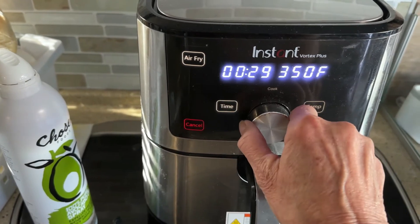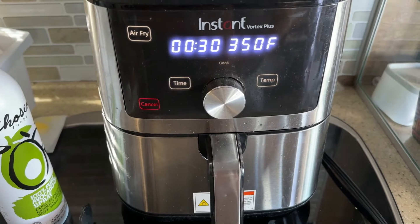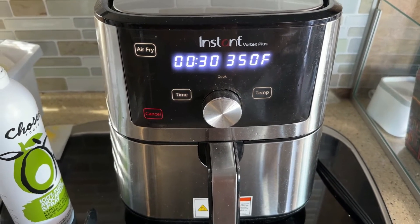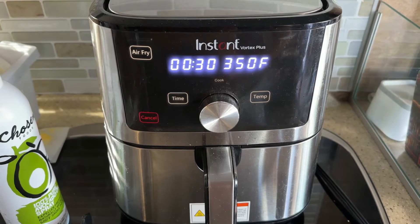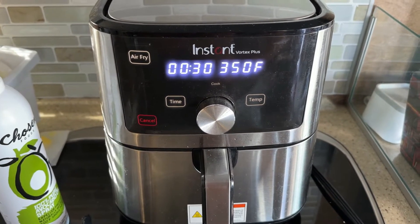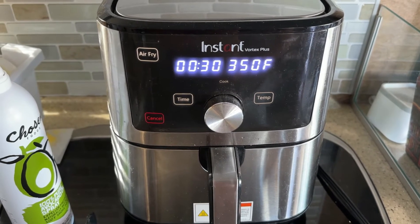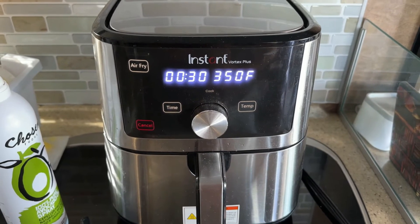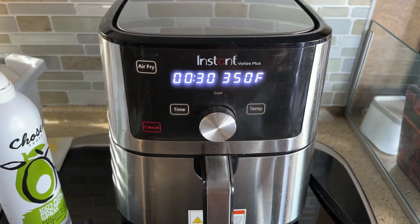We're doing this on the air fry setting at 350 degrees. We did 20 minutes first, then took it out, turned it over, seasoned the other side, and put it back in. We're going to check it again in 30 minutes. We're looking for a 160-degree internal temperature, so I'll check it with an instant-read thermometer and see how close we are at that point.